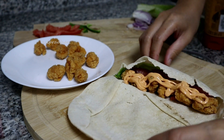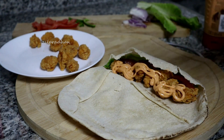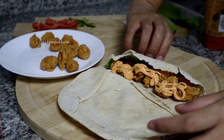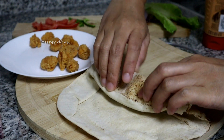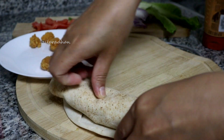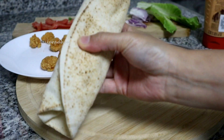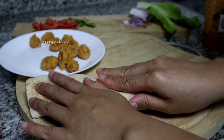Ganito lang siya. Tapos, i-roll ko lang. Ayan. Ready na yung chicken wrap. Pwede na siya for dinner. No rice for tonight. Pwede siyang initin.